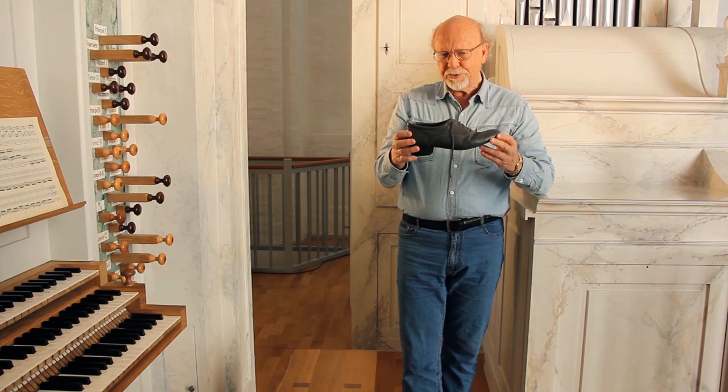This shoe is specially designed for playing the organ. When I don't need a heel, I often prefer to play without shoes — sometimes even without socks.